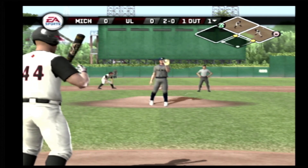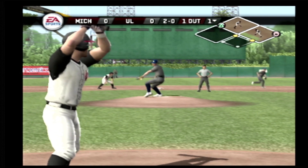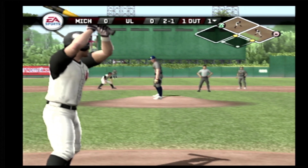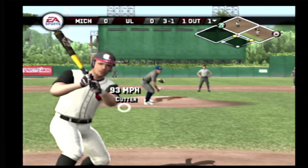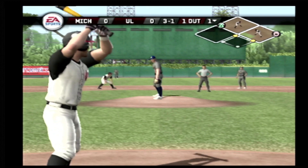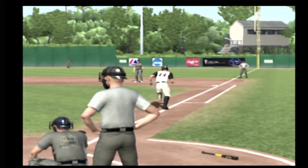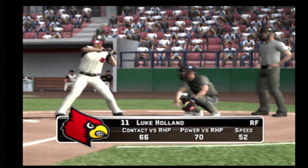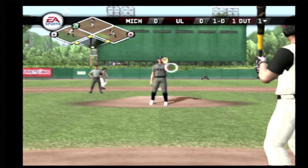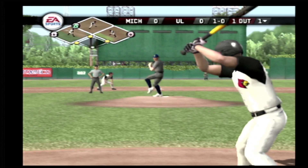Missed with a fastball there. Here's the 3-1 pitch — take your base, he gives up the walk. There's a high changeup, usually a pitcher's nightmare. Bases loaded, one out.